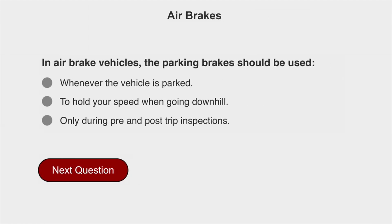In air brake vehicles, the parking brakes should be used whenever the vehicle is parked.